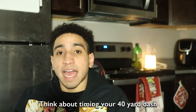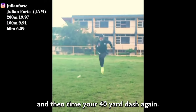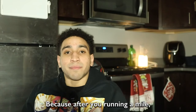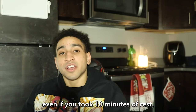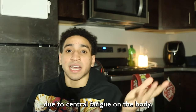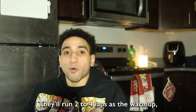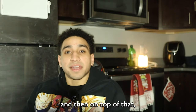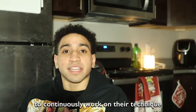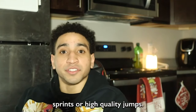Think about timing your 40-yard dash right now, resting 10 minutes, running a mile, then timing it again. Which would be faster? The first time — because even after 10 minutes of rest after running a mile, your 40-yard time will be slower due to central fatigue. But athletes do this all the time: they'll run two to four laps as a warmup and then add form drills right before their explosive training — their high-quality sprints or jumps.